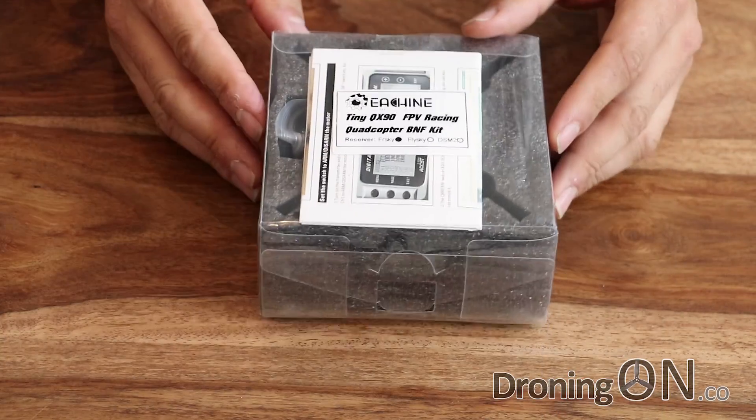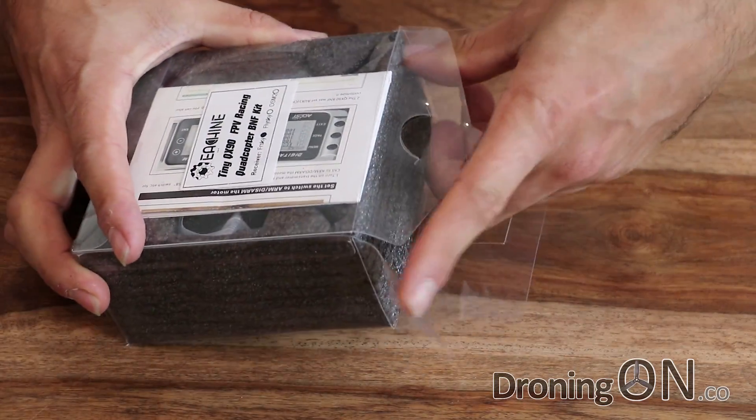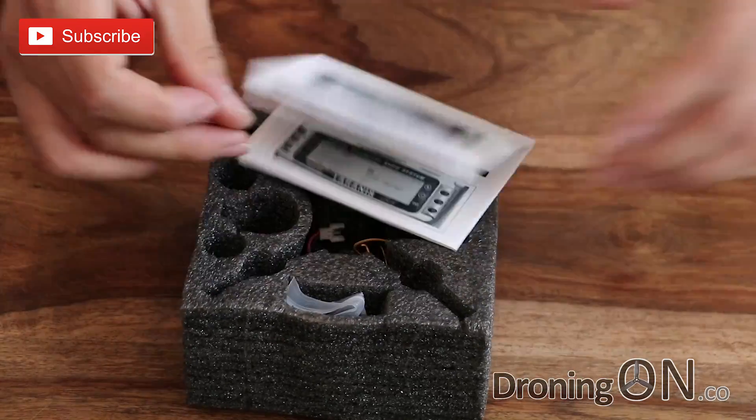So here it is, the Eashine QX90. This is a tiny little FPV racing quadcopter and it's incredible how they can bundle so much technology into such a tiny package these days. Let's have a look at what's in the box.